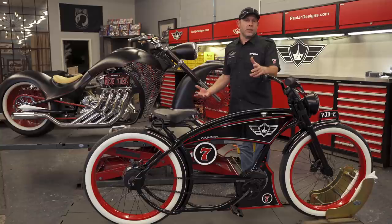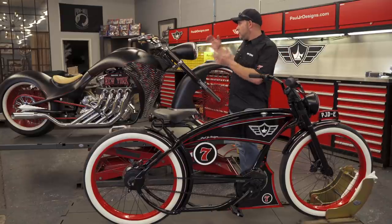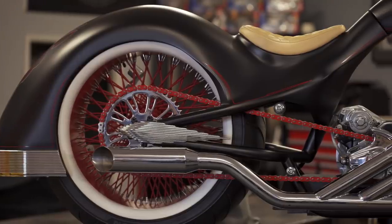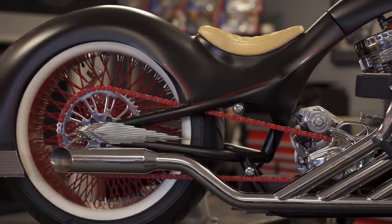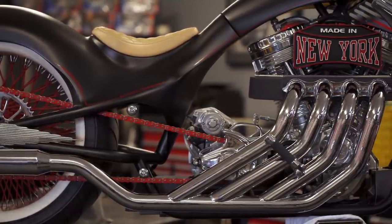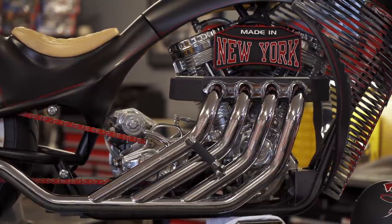He loved it, and we jumped in with both feet. Before you know it, we were on Zoom calls doing the design work, and I knew right away the inspiration for this bike would be this bike right here. This is my Build-Off 2 bike — one of the bikes we're most proud of. And when I thought electric bicycle, I thought we got to use inspiration from this bad boy right here.